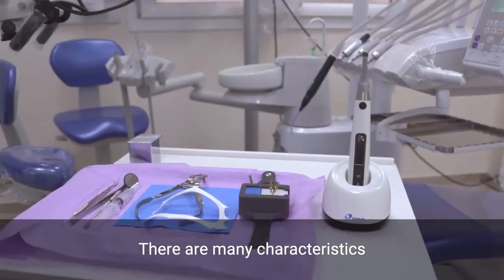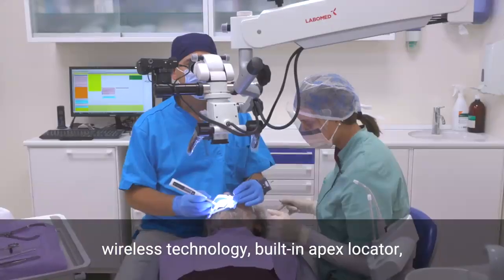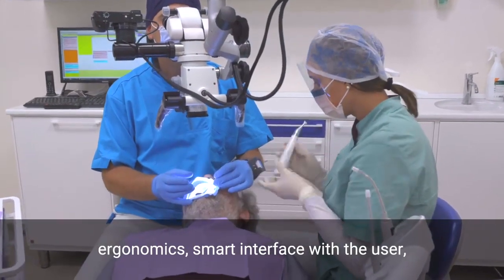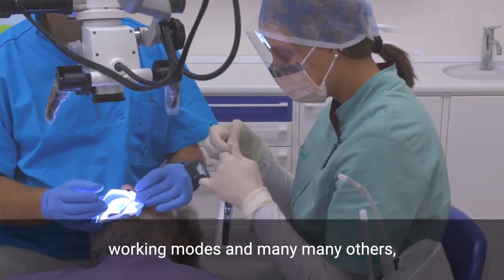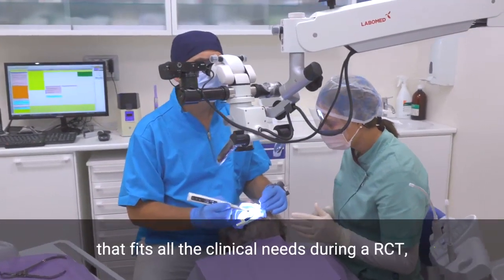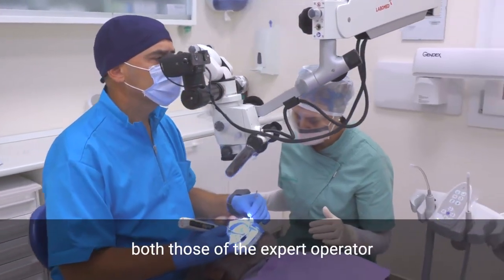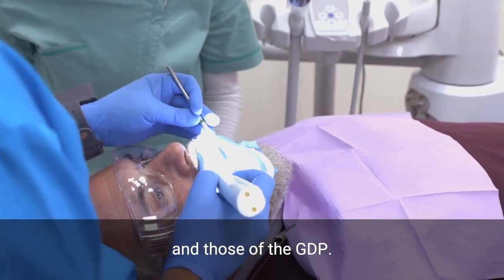There are many characteristics that make this Endomotor a special tool in the market: the wireless technology, the built-in Apex Locator, ergonomics, smart interface with the user, working modes, and many more. The list is really long, and the result is a device that fits all the clinician's needs during a root canal treatment, both for the expert operator and the general dental practitioner.